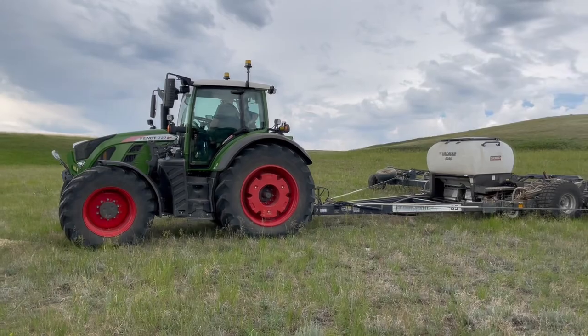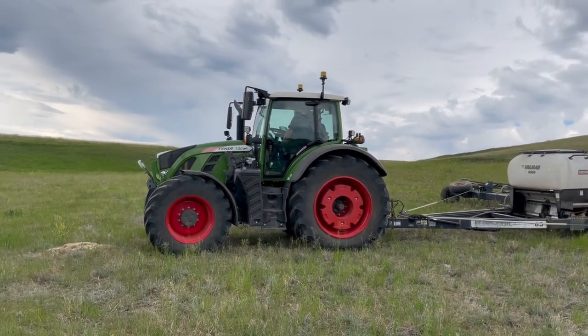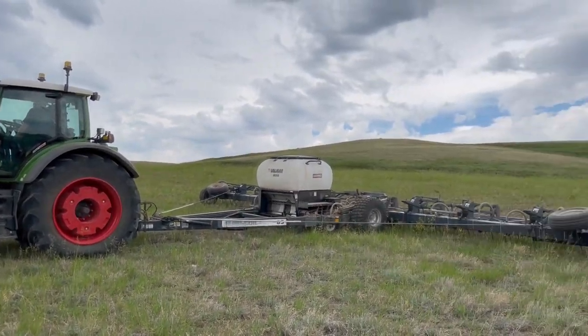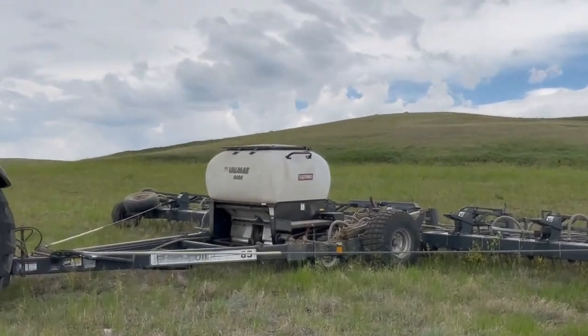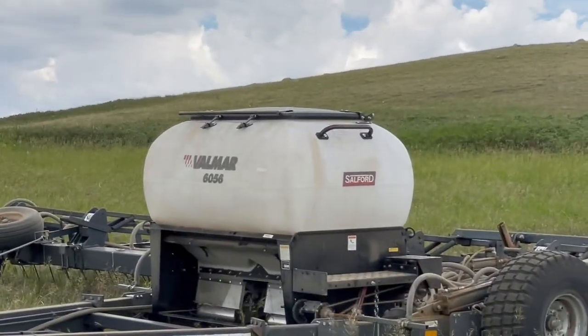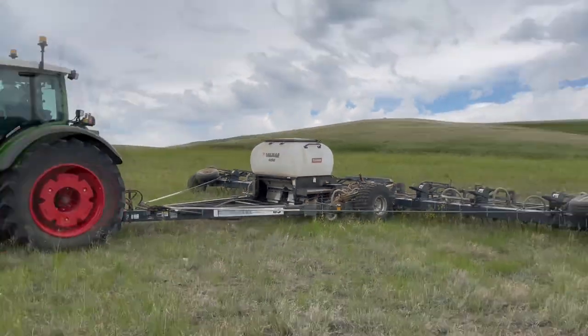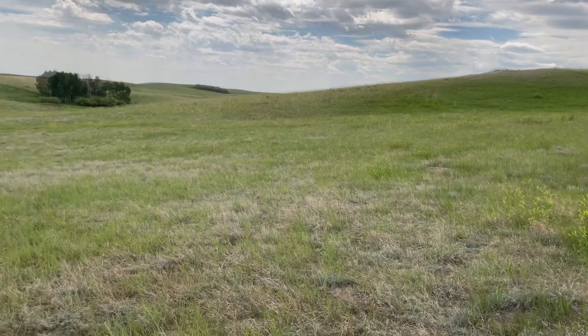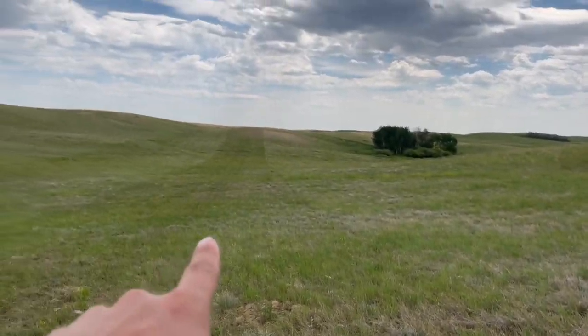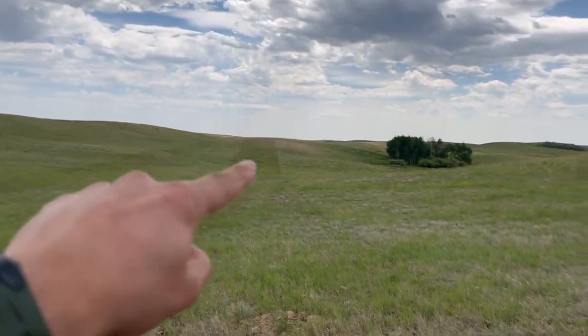We have that Fendt 720 paired up with some Flexi-Coil harrows and a Valmar 6056, and we're putting down grass seed and just harrowing it in.